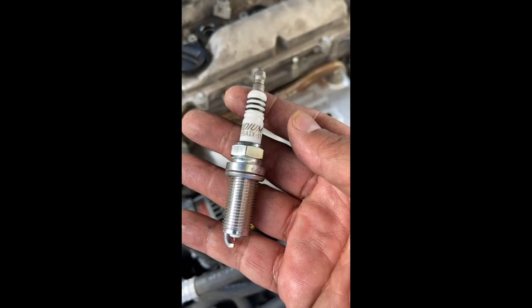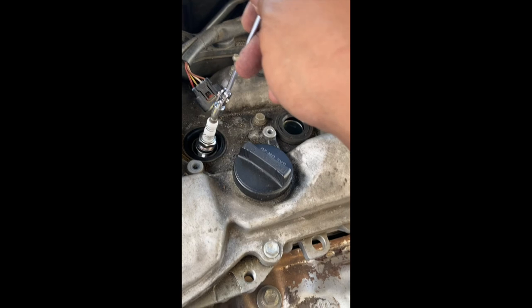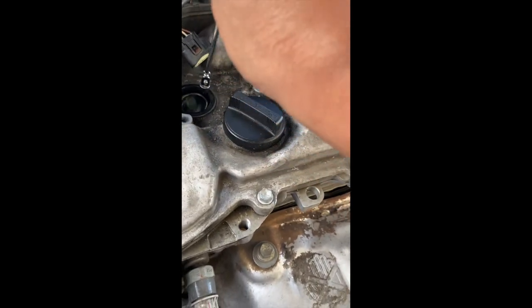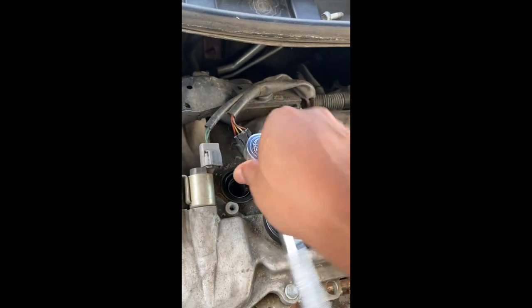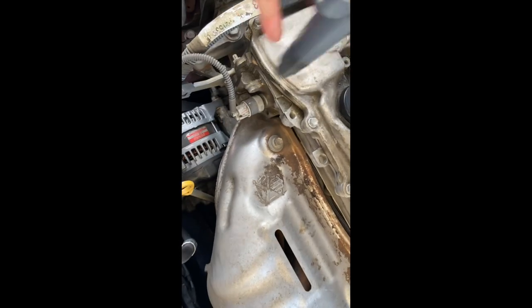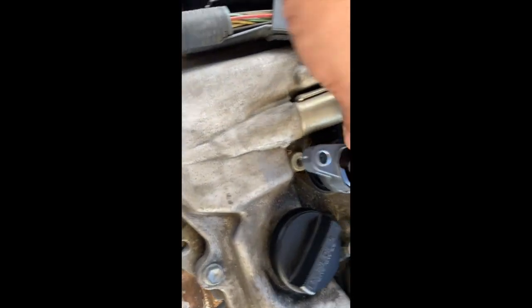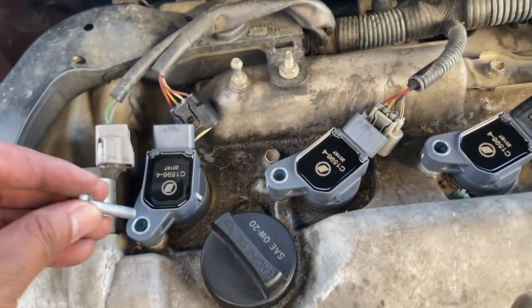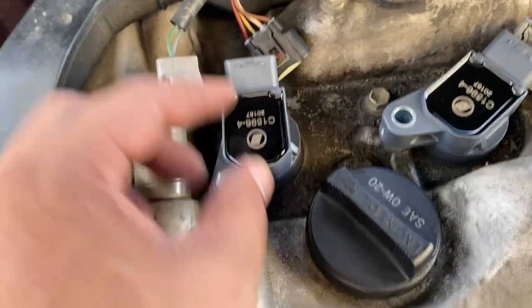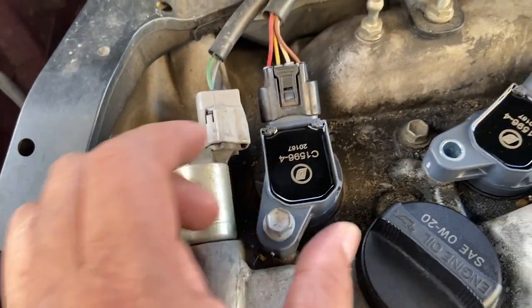This is where the magnet comes in handy — pick up the old spark plug and drop it off. Now we're gonna install the brand new iridium NGK spark plugs. Use the magnet to drop the new plug into the hole, then hand-tighten and use your 5/8 socket to snug it up. Once the spark plugs are tightened, put the coil packs straight down, line them up with the hole, install the screws with the 10-millimeter wrench, and reconnect the connectors to the coil packs. Do the same for all four.